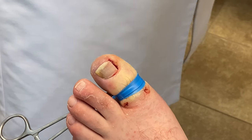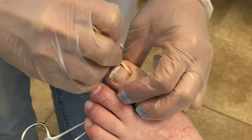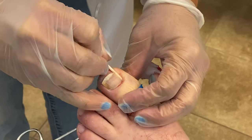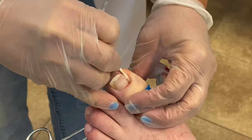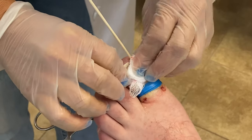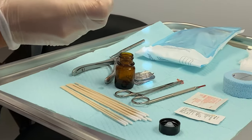The next step is to take a cotton tip applicator that has the acid on it and place it along the matrix where the nail cells grow from. This will allow us to kill the cells so the ingrown toenail will not return. If you skip this step and simply just do an avulsion, then you're at a high risk of that ingrown toenail returning.